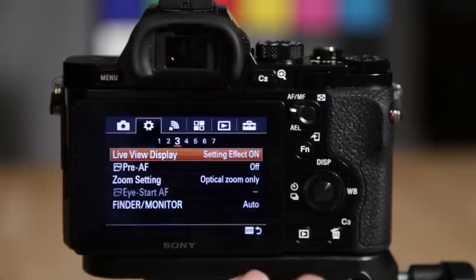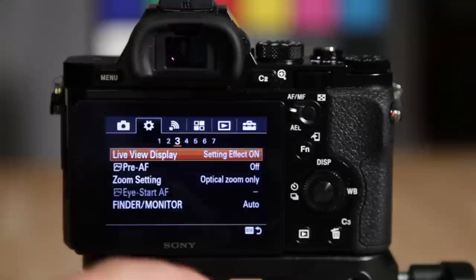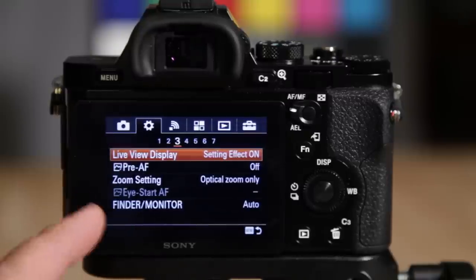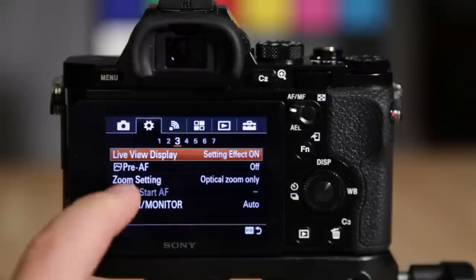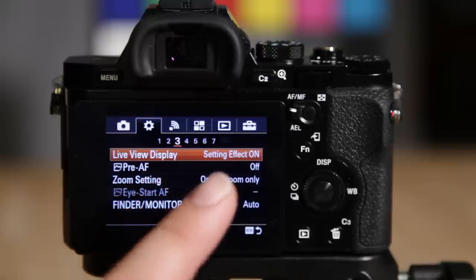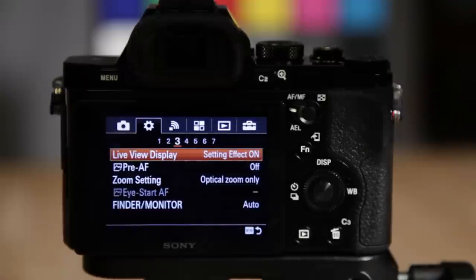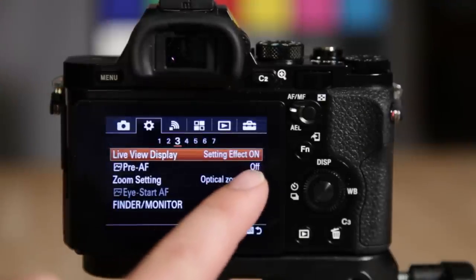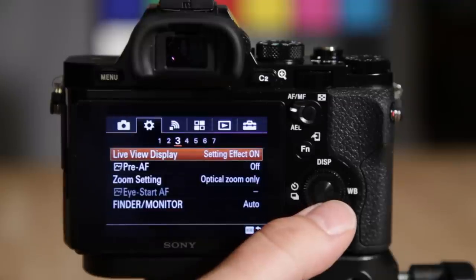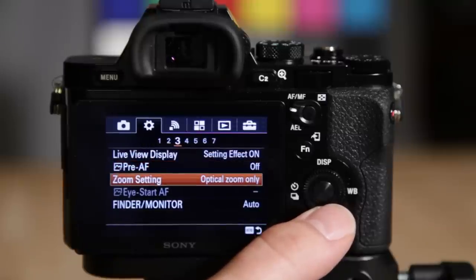When setting effect is on, the live view acts like a live viewfinder — your white balance, exposure comp, and all settings look like what you have the camera set to. When set to off, it behaves more like an optical viewfinder, so you won't see white balance or exposure changes. You need setting effect off when using off-camera flash, because in manual mode the camera doesn't know what the exposure will be and the screen will just look black otherwise. Pre-AF I recommend turning off — the camera pre-focuses even when you don't press the shutter halfway, so turning it off saves battery life.